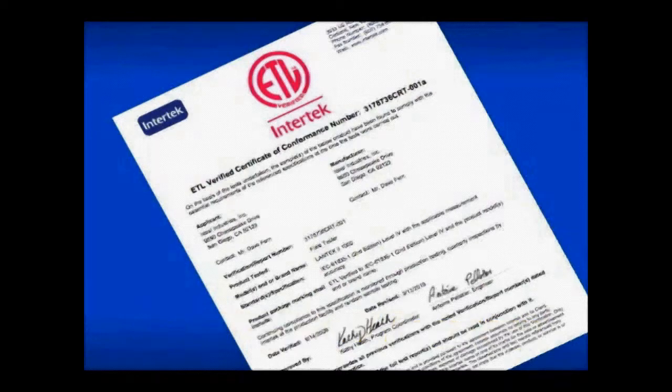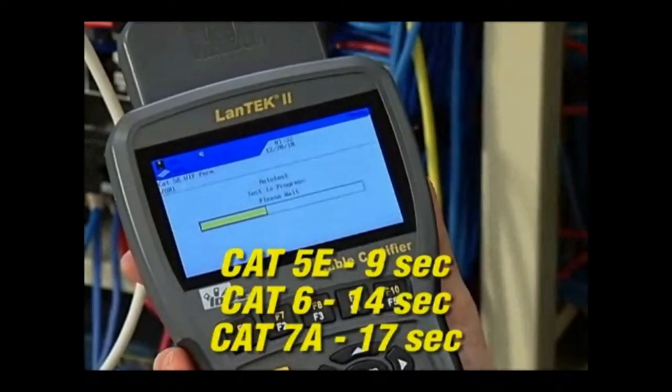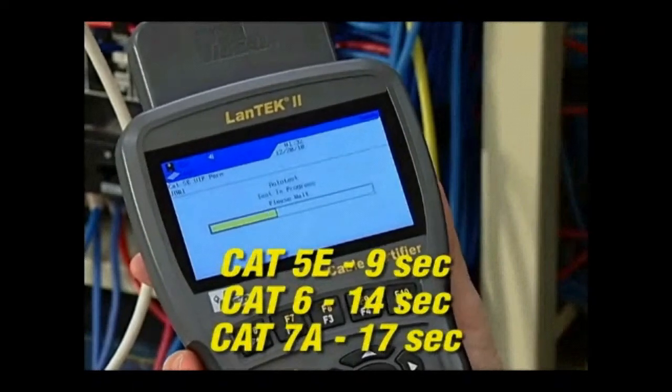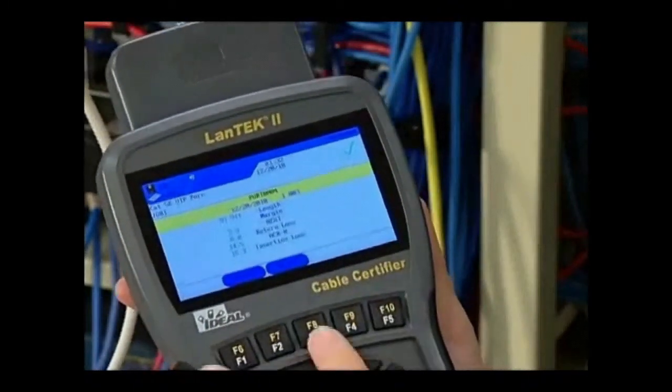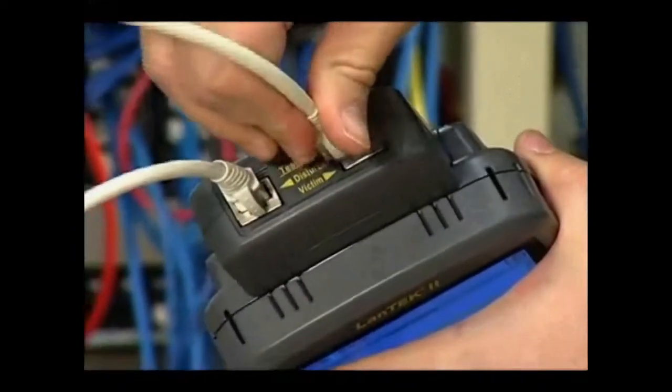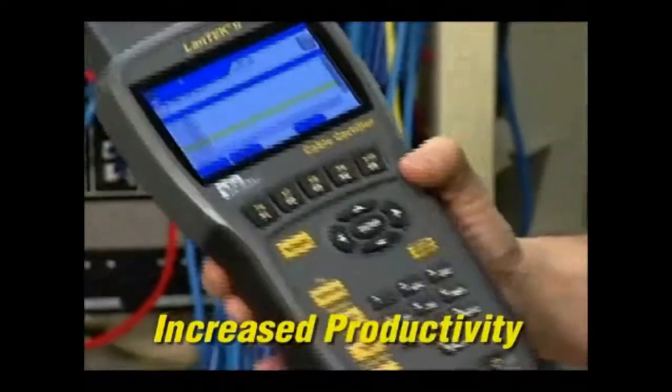Fast test times for Category 5e, Category 6, Category 6a and Category 7 or 7a cabling with full performance data. 10 gigabit alien crosstalk testing that's four times faster than other systems being used in the field.